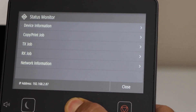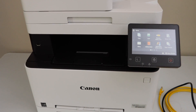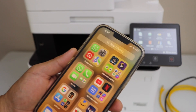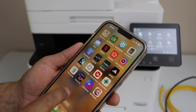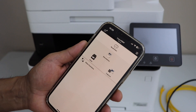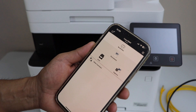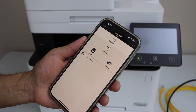Now, to use the printer for wireless printing and scanning, go to your smartphone and open the Canon app — specifically Canon Business Print. In the app we have to add the printer. Before adding it, make sure your smartphone is connected to the same wireless network that the ethernet cable router is on.